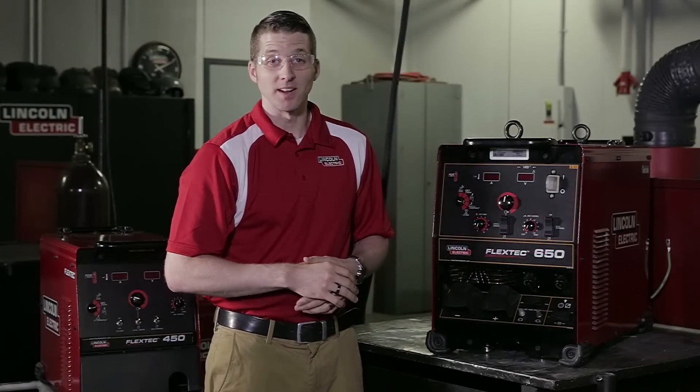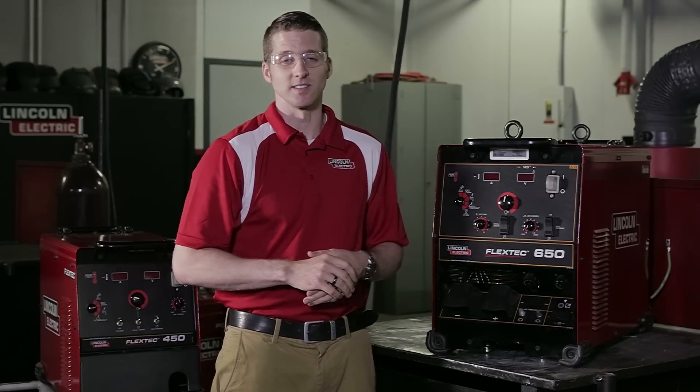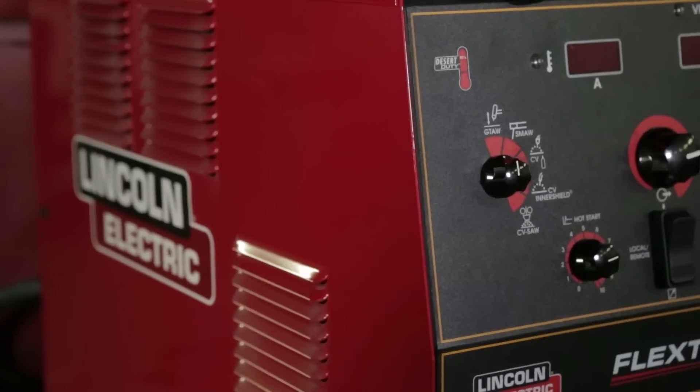Hi, my name is Matt Albright. I'm product manager at the Lincoln Electric Company. Today, I'd like to talk to you about the newest addition to the Flextec family, the Flextec 650.